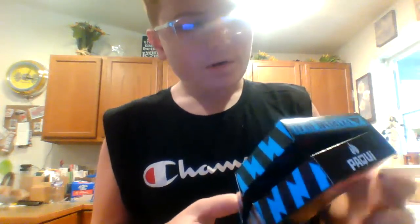Hey guys, it's Scott May here. So we're about to do the Paqui One Chip Challenge 2022 with Reaper Pepper and Scorpion Pepper. And it even turns your tongue blue. So here we go.